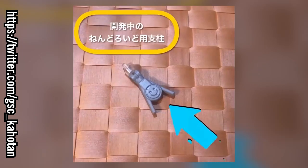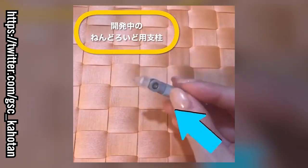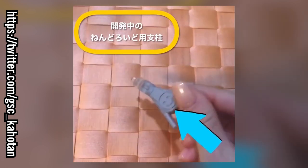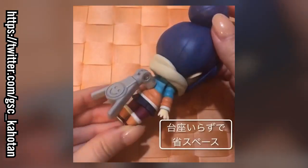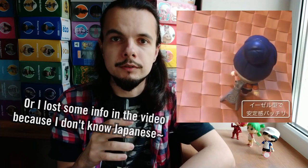But before this, please watch this new Kaho-tan's video. This video was posted just one week ago, and no details are available at the moment. The new stands seem pretty cool — I like them — but I'm sure it will take some time for us to get them in our hands.